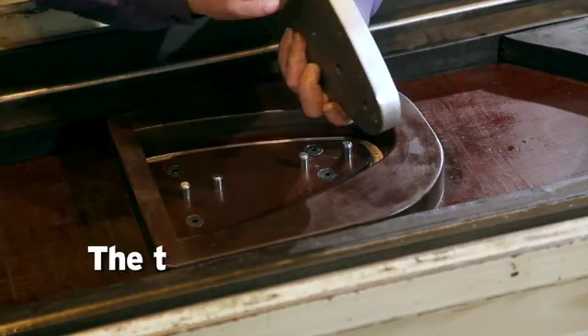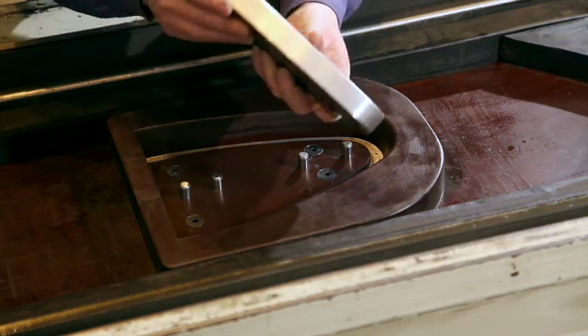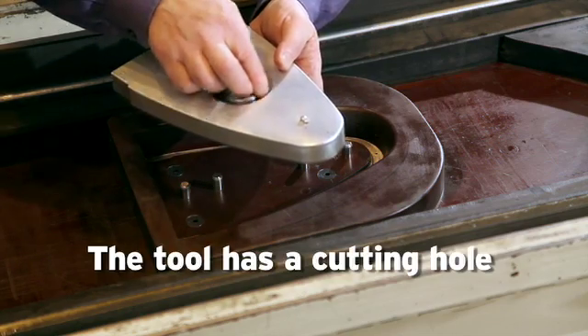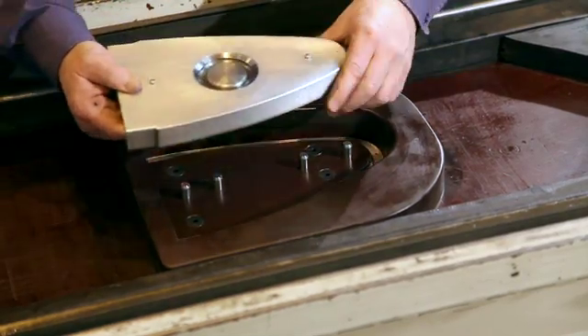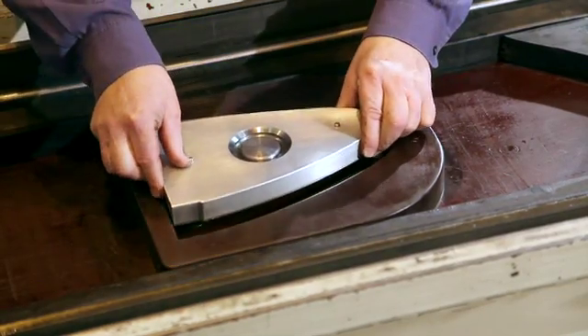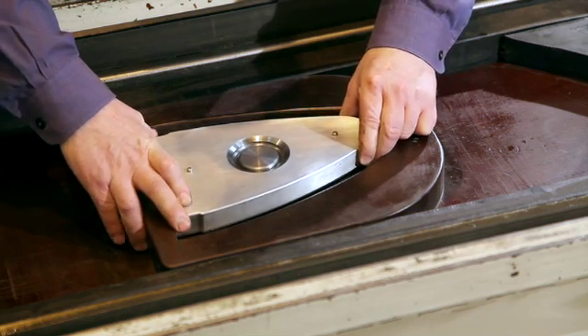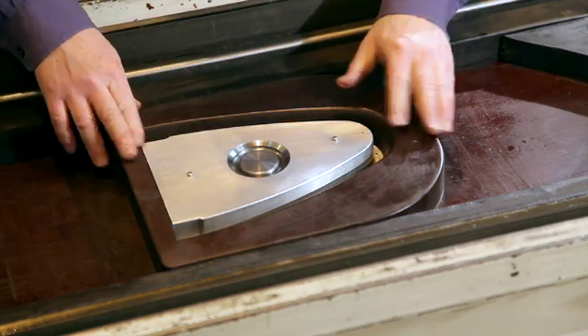The tool itself has a cutting edge here in the bottom of the tool. We also have a cutting hole in the center here. And the tool comes like this into the blank holder.